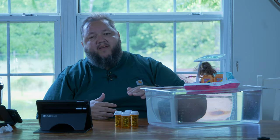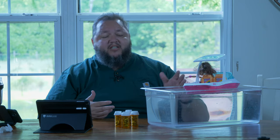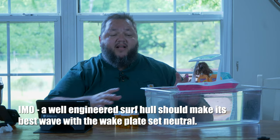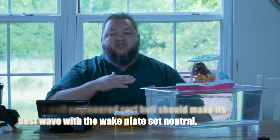Same thing goes for your wake plate. The wave plate should be set to a neutral position. On our Supras and Moomba, it's 50 — not down, not up, right in the middle. I like using that. Sometimes I still will adjust it on the fly if I need to make an adjustment. But remember, all that plate does is raise your pitch or lower your pitch. Let's do that with weight instead. You want your hull to do the work in making your wave because it is the hull that makes the beautiful wave. The plate can only get in the way of that. Just leave it at 50 and let's adjust the weight.